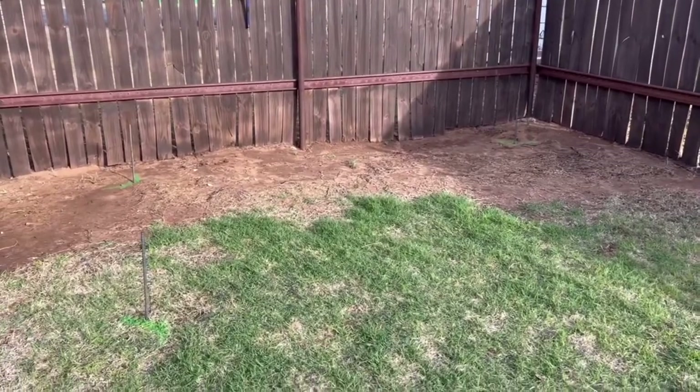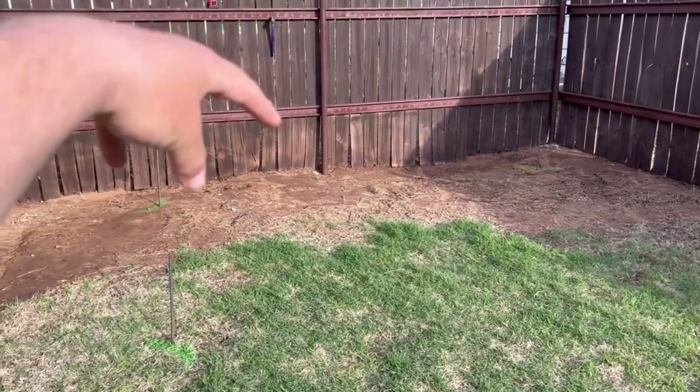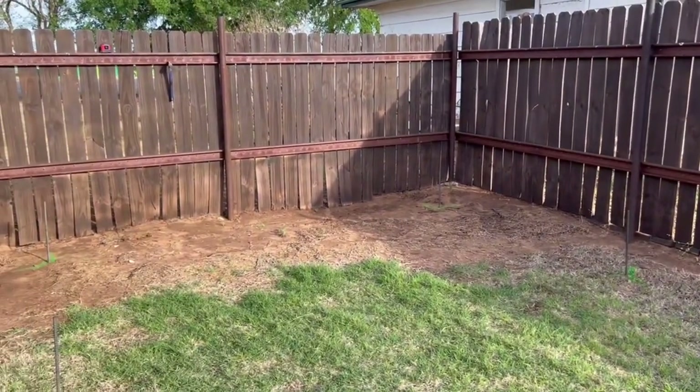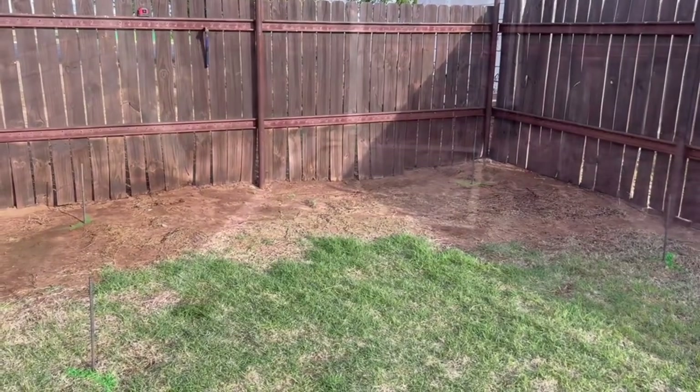Starting today, this is where I'm going to have my new chicken coop. I'm making a 12x8 chicken coop. The hen box will go over there for the eggs, and then the rest of it will be a run. It will have a roof, about 6 foot tall. I'm going to take you along the journey on how I build this — maybe do a little time lapse or something like that.